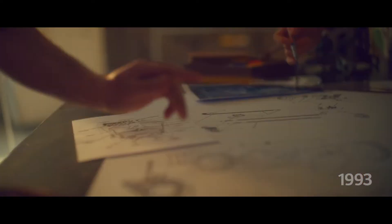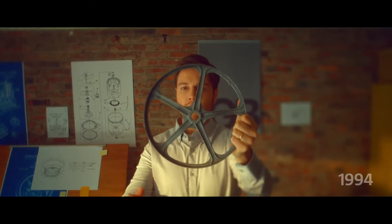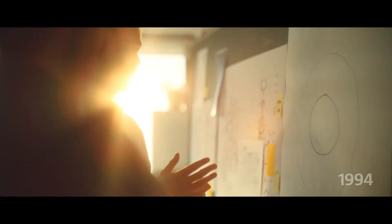Do we need this belt? No. Do we need this pulley? No. How about attaching the motor directly? Directly? Hmm. It might just work.